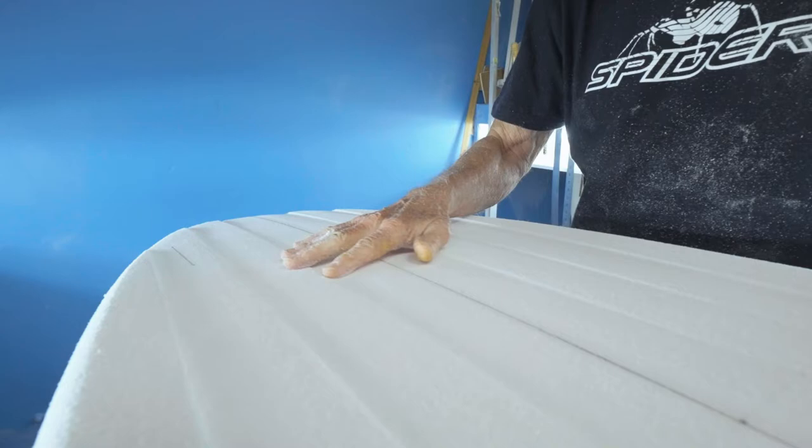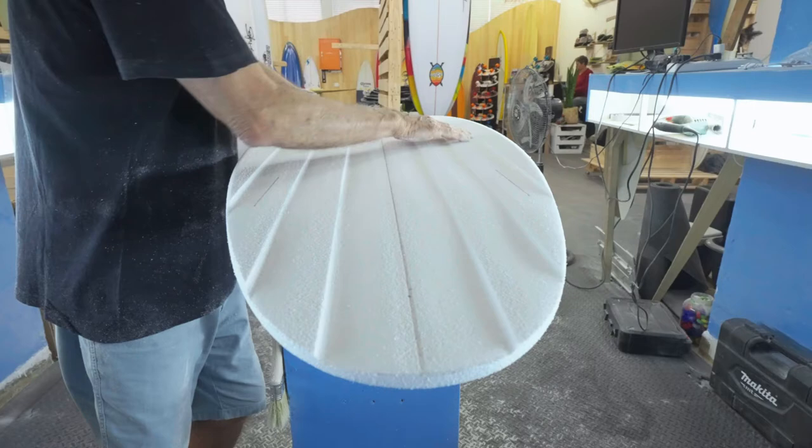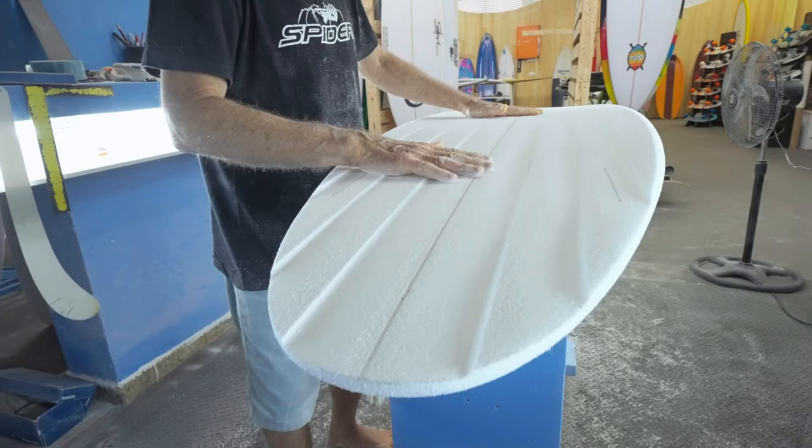We put these channels in, which come in very light and then back off and then go deeper down off the back. What that does is give you a speed point through here and then gives you almost like a bit of tail lift as well, so it breaks that — when you're flying down the line you can break into a turn a lot easier.